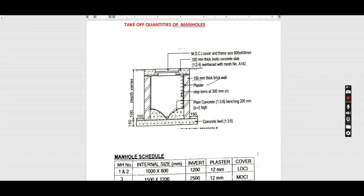That plastering is 12 millimeters — that is rendering. The internal size of manholes one and two is 1000 by 800, and the internal size of manhole three is 1500 by 1200. We've been given the invert depth; for us to get to the bottom of the concrete bed we take the invert depth, add 100, then add the concrete bed. There is also a projection of 150 millimeters. We have different covers for manhole one and two, and manhole three.